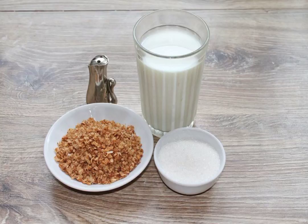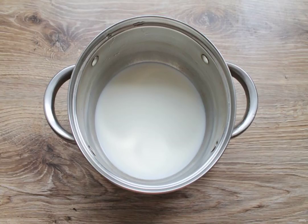Prepare all the necessary ingredients for making buckwheat porridge with milk. Pour the milk into a saucepan with a thick bottom and put it on medium heat. Bring the milk to a boil.